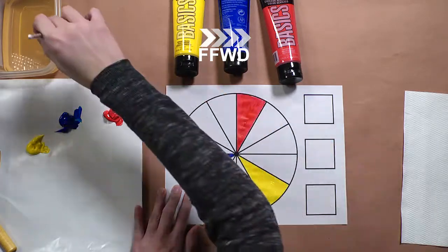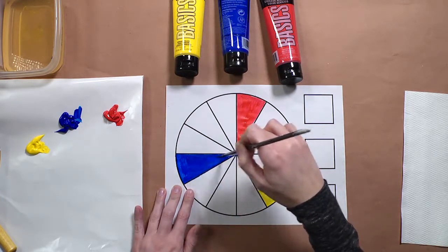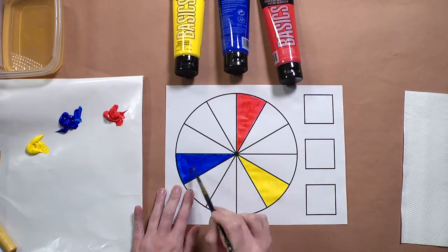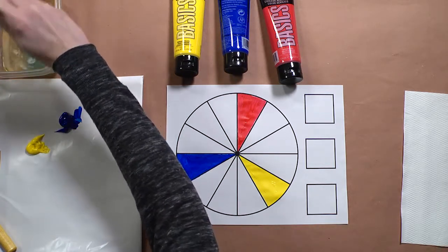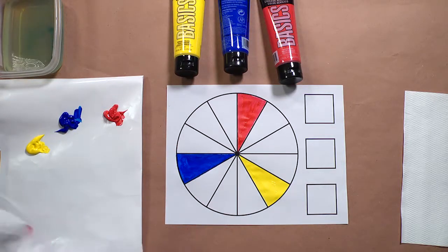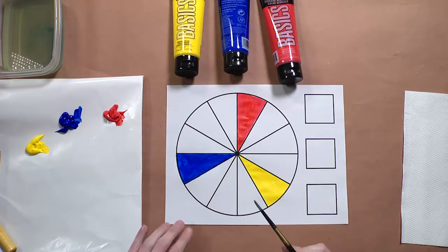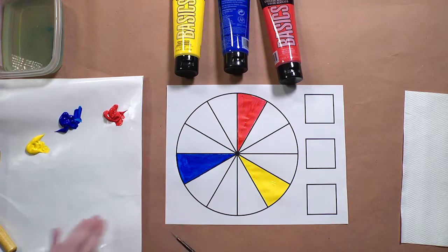A little bit of water will allow your paint to move fluidly. You can see how it's making it a little bit more transparent and helping to create a neater appearance. I'm going to rinse my brush again. Now we're going to mix the secondary colors — colors made by mixing two primary colors together. They are green, purple, and orange.